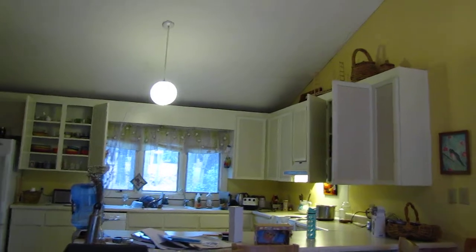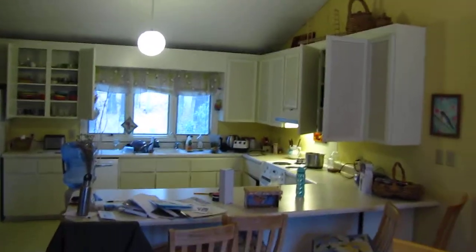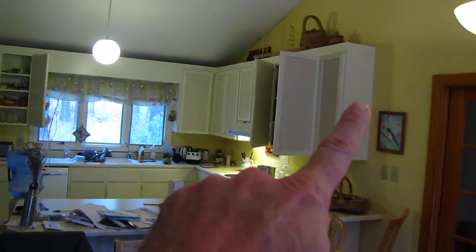What we have been asked to do is provide our homeowner with a quote to paint all the cabinets that you see. And they start up here, go down, they turn, they go that way, and there. And they have a little island here.